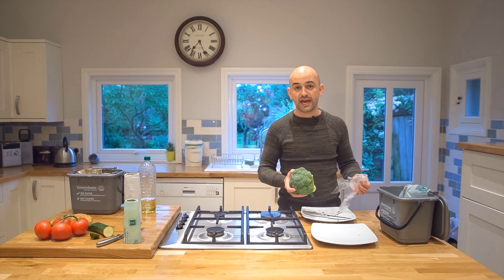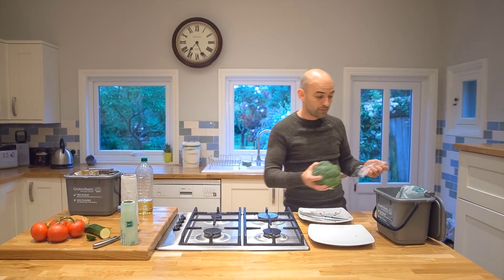Out-of-date food can go in the caddy, but remember the packaging can't — that can't be recycled. These are just for food.